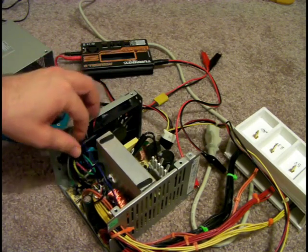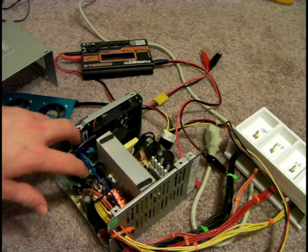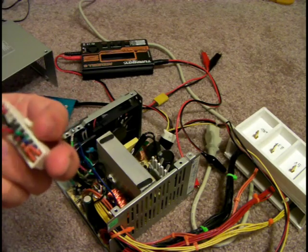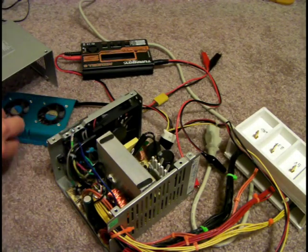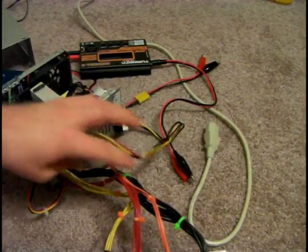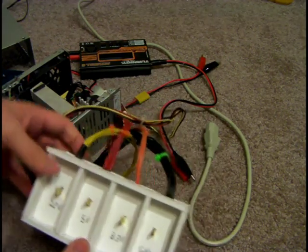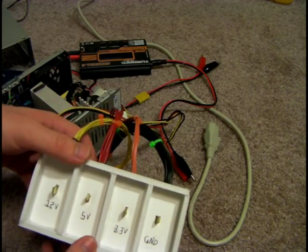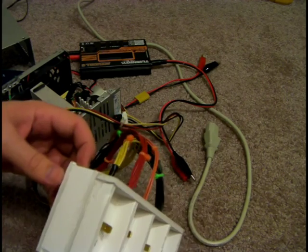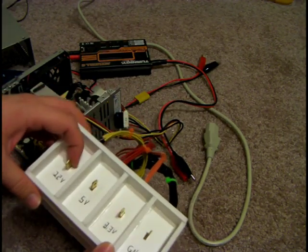The white is negative 5 or negative 3.3 volts — mine didn't have a white one in here. I kept the orange and red just because I didn't want to wrap them up inside, and there's potential I may need that 5 or 3.3 volts down the line. I made this little housing out of foam core and hot glue — it works great, just to keep the contacts away from each other.